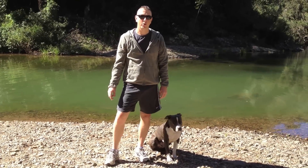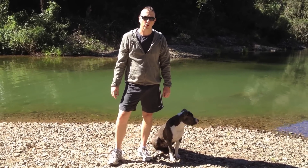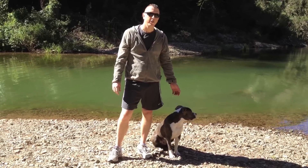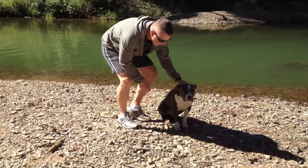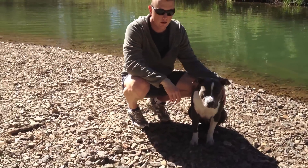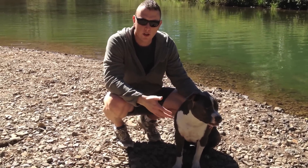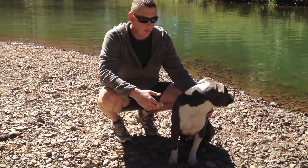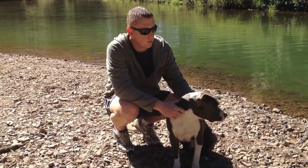Hey guys, Aussie Reviews here. Here is my review of the American Staffordshire Terrier, or the Amstaff as the dog is commonly known. Now this here is Cooper, a one year old male Blue Brindle Amstaff. The reason I chose to do a review on him and the breed in general is so any of you out there looking at getting this particular type of dog have a little bit of background information before you make the commitment and the decision to buy one.